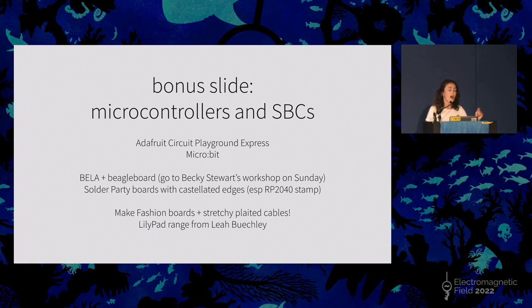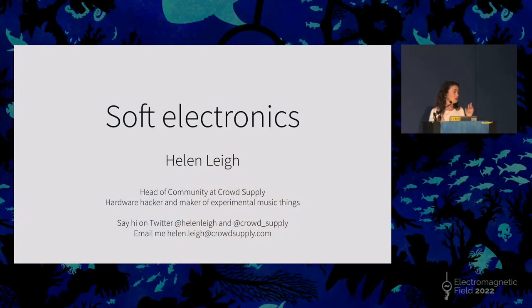I've done half an hour — this was like an hour-long talk so I've had to compress it a lot. But I hope I've given you a whistle-stop tour of some of the fun stuff that comes with soft electronics, along with some practical tips. I'm very friendly — I'm on Twitter and I chat to people. I'm going to be outside in the robot arms with my tentacle after this if you've got any questions.